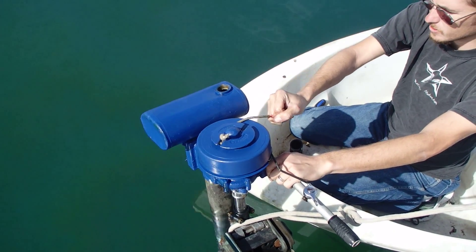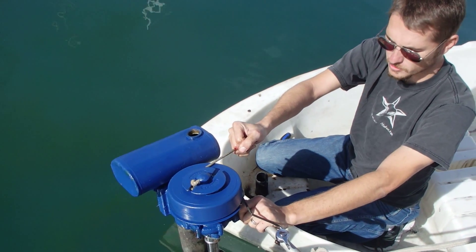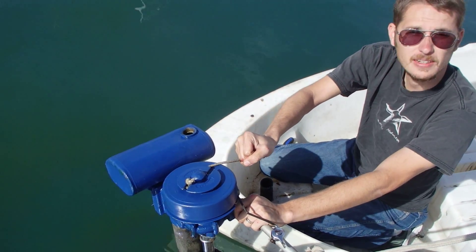Alright, so, Siegel motor — 4 horsepower allegedly. We just had it running; we're going to try to restart it here and see what we can learn about it. Alright, here we go.